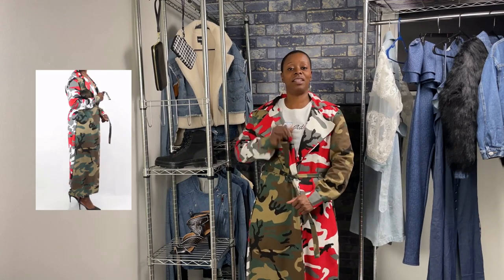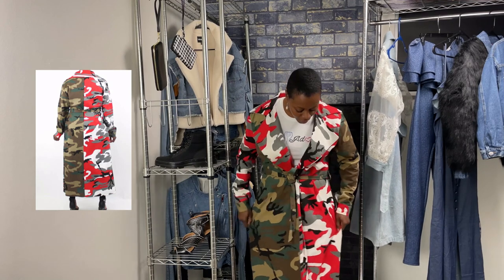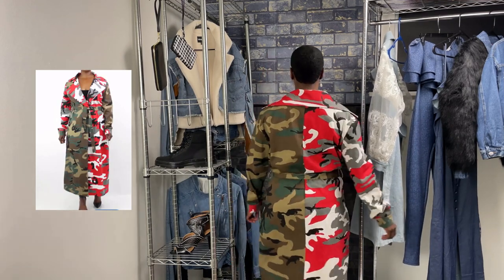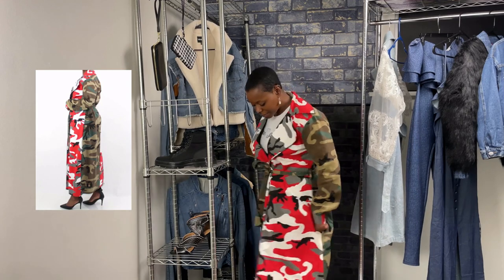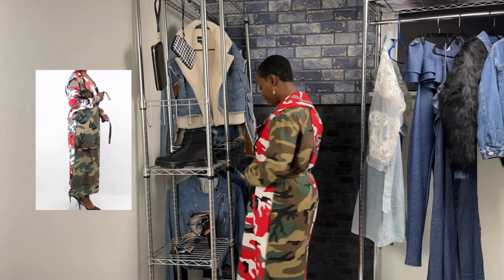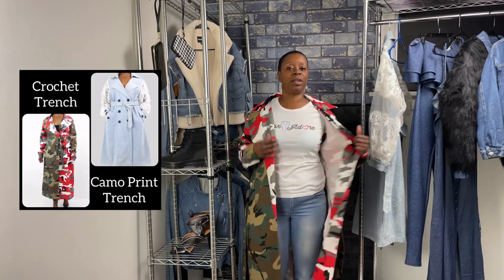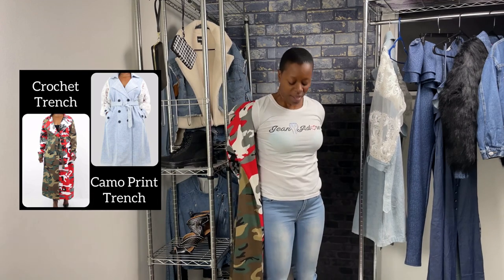This jacket is also guaranteed to get you a lot of compliments. It has more of a tighter, slender fit, also with pockets. For this one, you'd want to get your regular size. It comes in a small, medium, and large.